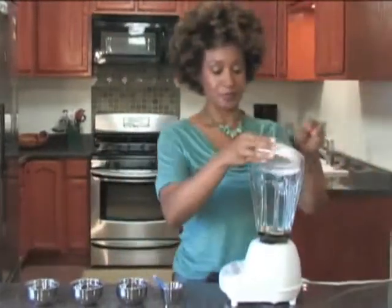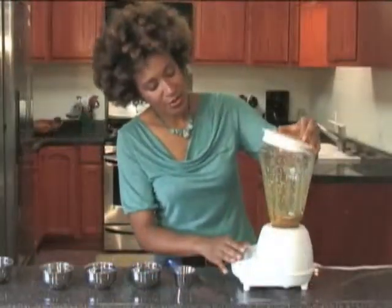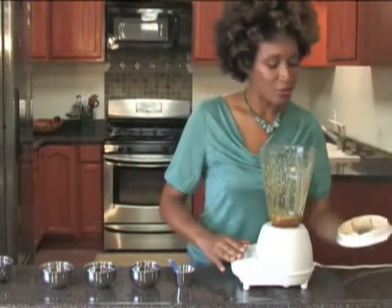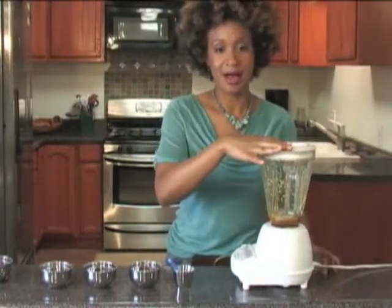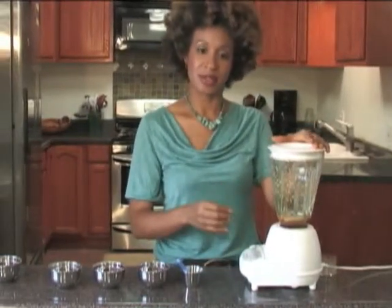I'm going to put the top on and we're going to turn the blender on. Once we've broken up most of our sesame seeds, we'll slowly add our oil in — a quarter cup of cold-pressed olive oil. By adding it slowly, you're emulsifying and thus thickening your salad dressing.